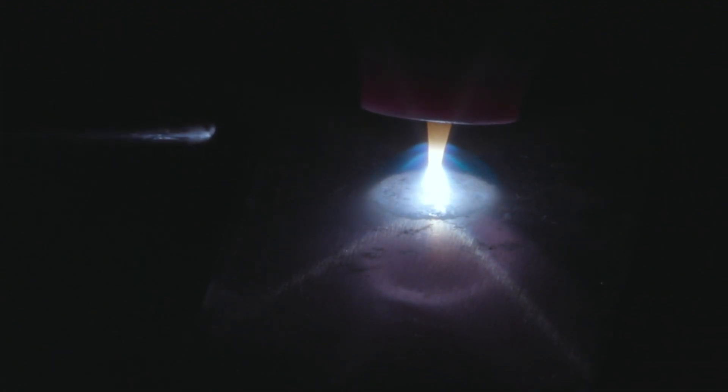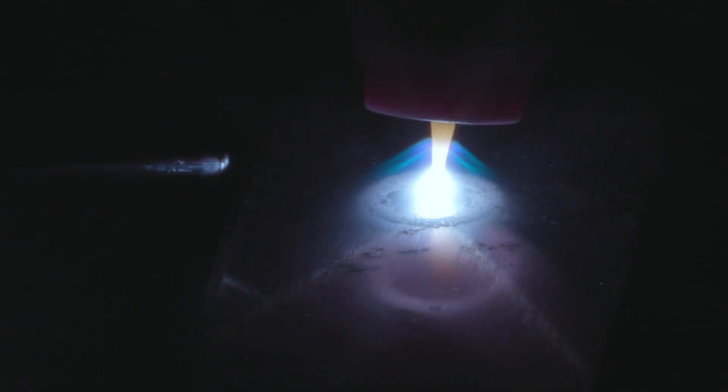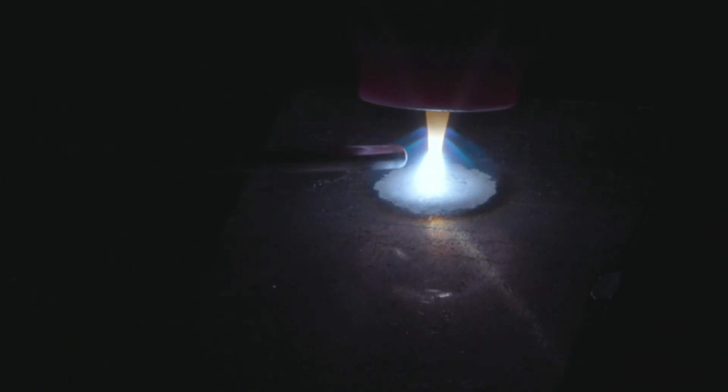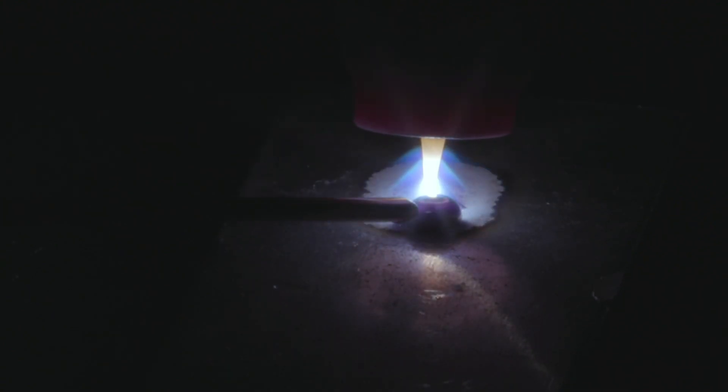So make sure that you have enough power into the piece and that you can see that change and that puddle appear — that's very critical. If you don't see that puddle happen and you try to add the filler metal too soon, you'll see that the filler metal is just going to ball up and kind of just sit on the aluminum.